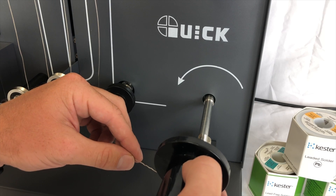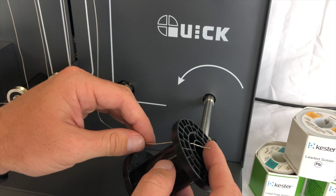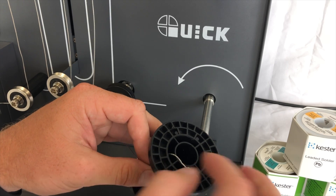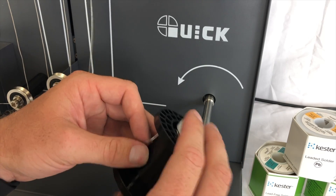The unit features easy-to-use controls that allow users to quickly load and route the solder wire to the re-spool end or empty spool side. Users can insert the wire's end into the empty spool and begin the process at a slower speed for the first few rotations, ensuring proper tension and load.